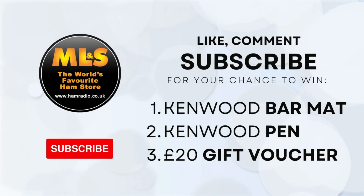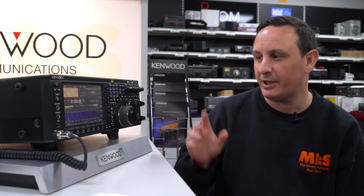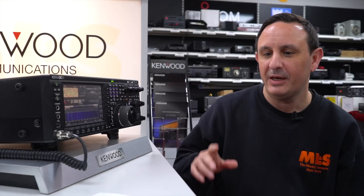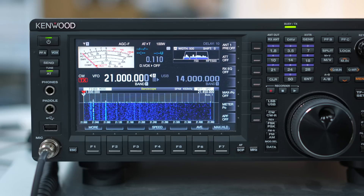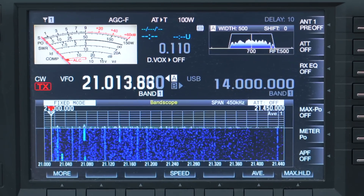Anyway, let's get over to the radio and see what's on the band. We're going to the start of the band at 21 MHz. From 21 to 21.070 is the CW section of the band, so let's add a bit of AF and see if anything's on the band.